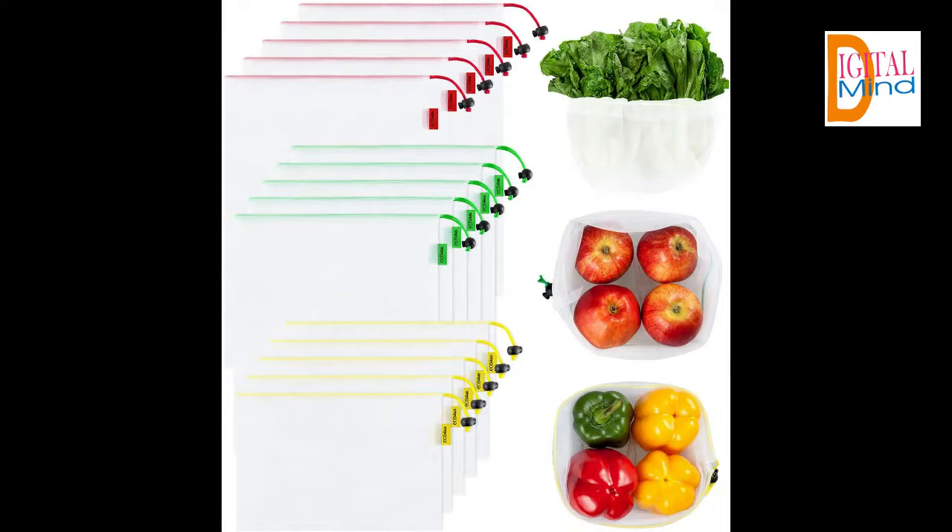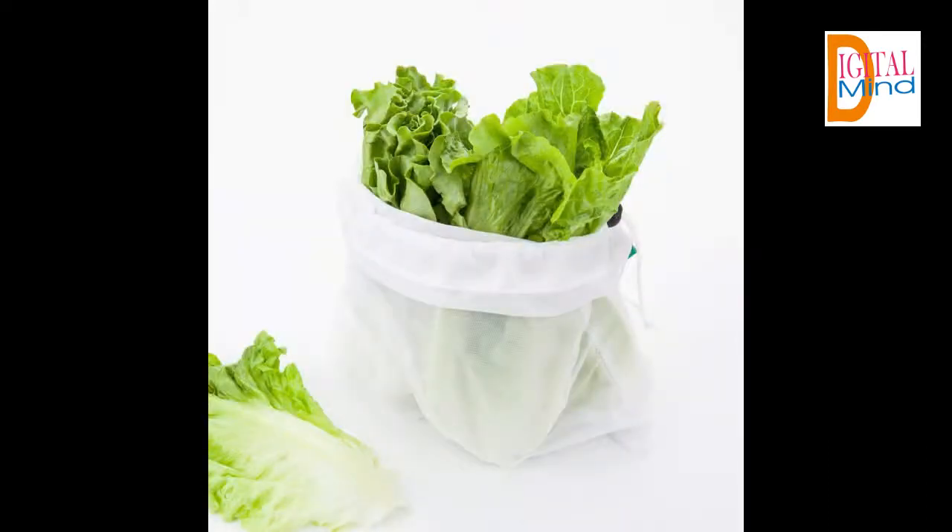Great not only for veggies and fruit, but also great for toys, bulk grain, or fragile produce.